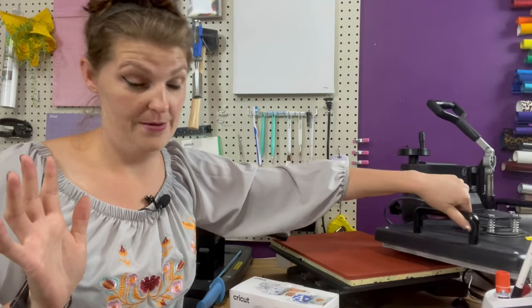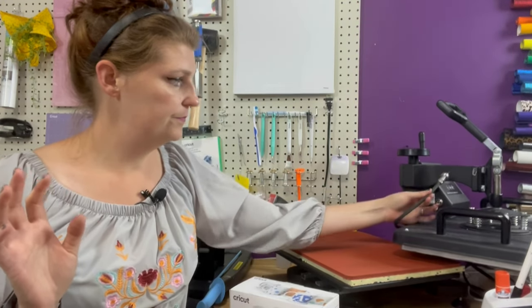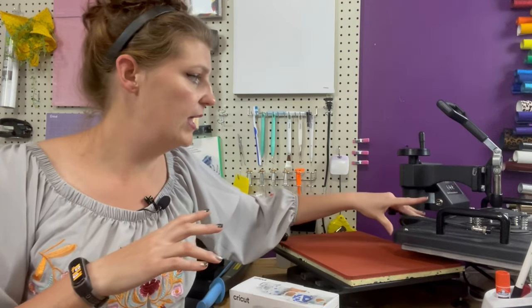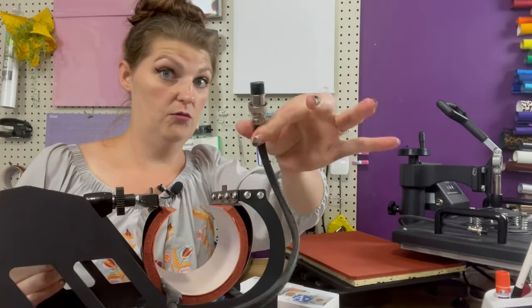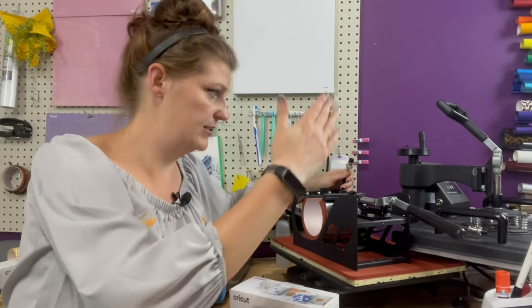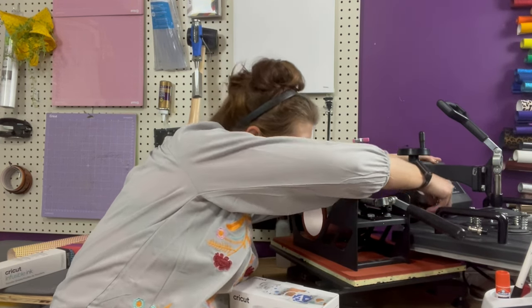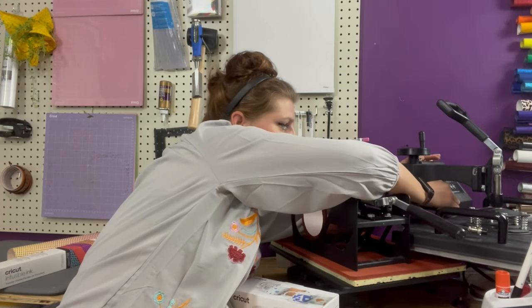To convert the press to a mug press, you move the flat platen out of the way, unscrew the cord from the power source, and disconnect it so the flat plate won't heat up. Then attach the mug press attachment — it has its own power source — place it on the same base, plug it in, and screw it back on. It has a little notch to line up.